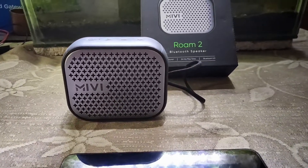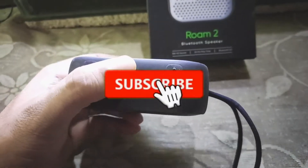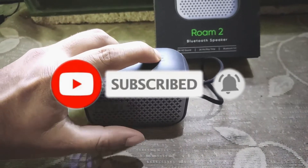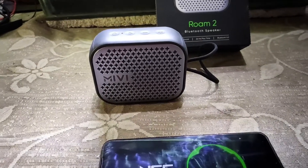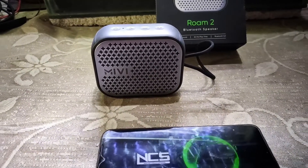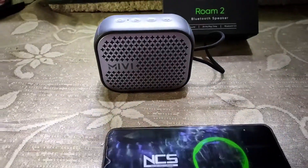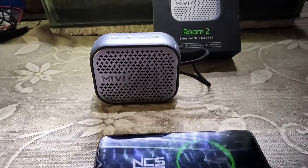That being said, let me wind up this video. If you really liked this video, please subscribe to my channel and leave your comments — that will definitely motivate me to bring up more videos. This is the first time I'm trying to do something tech-related, so keep supporting. Thank you so much.